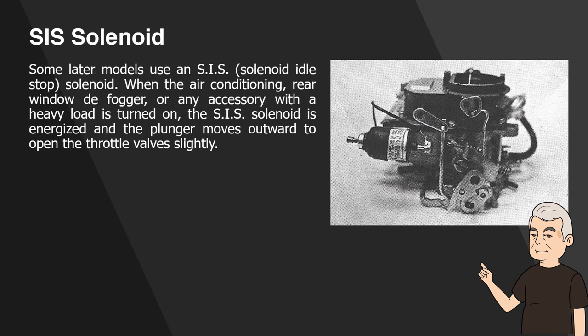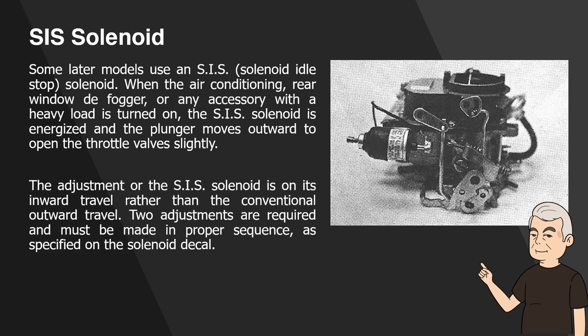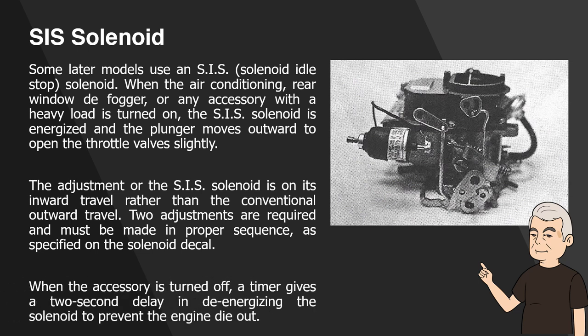SIS Solenoid. Some later models use an SIS solenoid — idle stop solenoid. When the air conditioning, rear window defogger, or any accessory with a heavy load is turned on, the SIS solenoid is energized and the plunger moves outward to open the throttle valve slightly. The adjustment for the SIS solenoid is on its inward travel rather than the conventional outward travel. Two adjustments are required and must be made in proper sequence, as specified on the solenoid decal. When the accessory is turned off, a timer gives a 2-second delay before energizing the solenoid to prevent engine die-out.